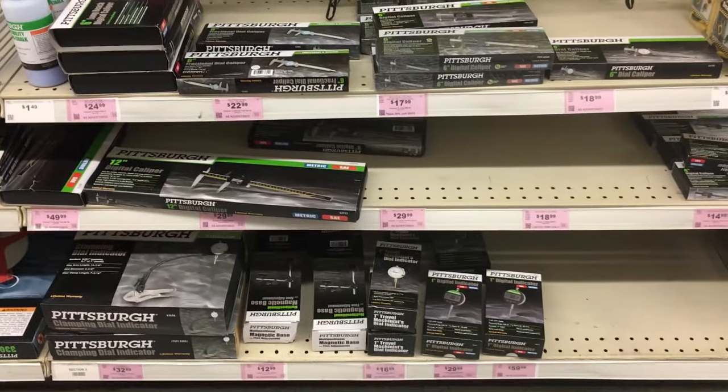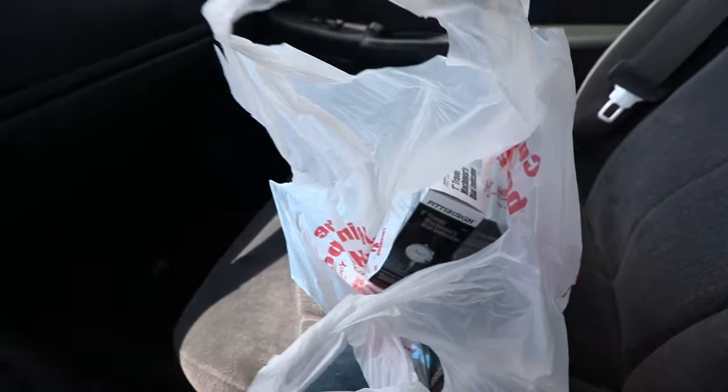Welcome back. Today I'm on my way to Harbor Freight. I know - cheap China tools - but I got to go get a dial indicator because I don't have one and I need it for the diff. It's my first time going to Harbor Freight, I've actually never bought anything there. I managed to find a dial indicator and a magnetic base for pretty cheap - 33 bucks. Not bad. One problem is they didn't have the gear marking compound, so I got the dial indicator - honestly if I had the time I would have just ordered on Amazon because it's literally the same price.